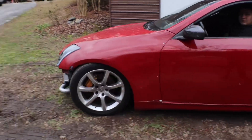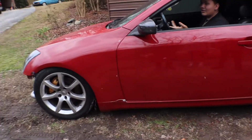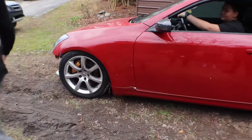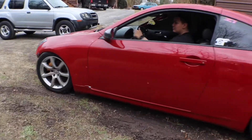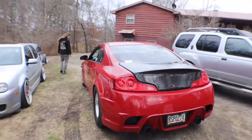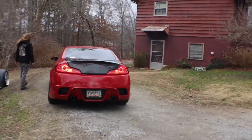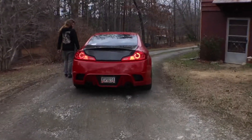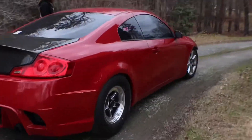Oh, that sounds good though. It's good, it's good. I want to hear it — it sounds good though. The back end looks nice now. Finally getting this car all set up.